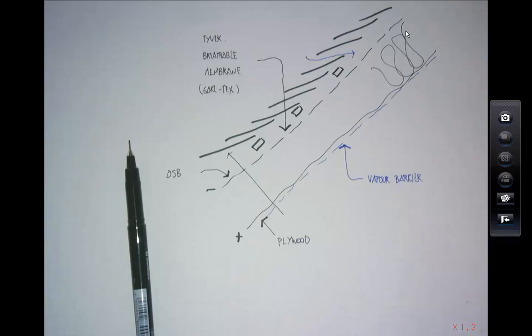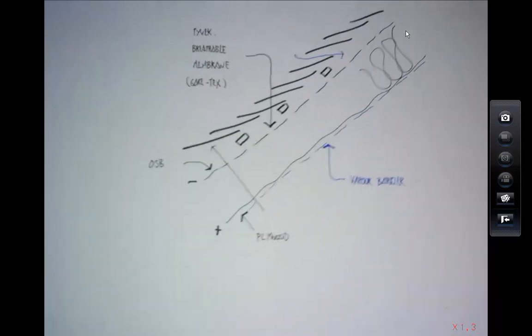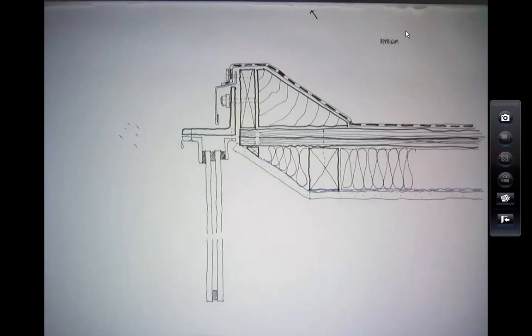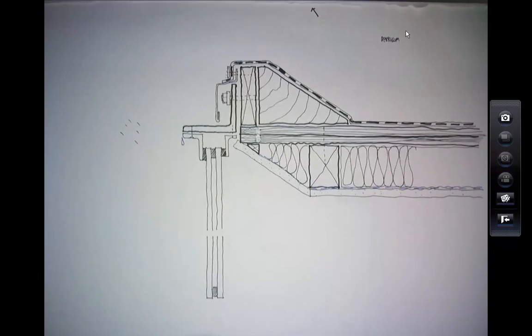A bit of a rush there, but we'll stop there. This has all been recorded, so you can see these drawings again. That will be the format for future case studies — we'll have the case study, then interrogate some of those details, but with a bit more time normally. Any questions? Great, thanks very much.